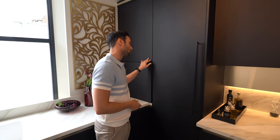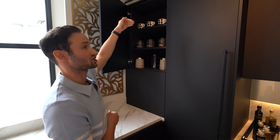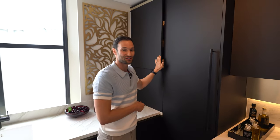Above that, we've got just a bit of normal storage, fully shelved. You can see it's actually set forward slightly at a high level — that's because the ceiling above here is pitched, so we were doing our best with the space.